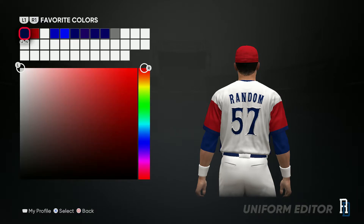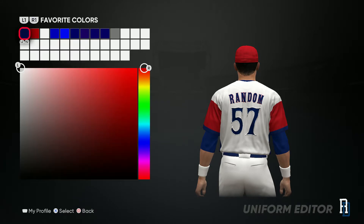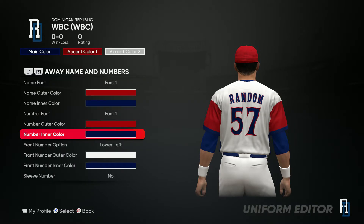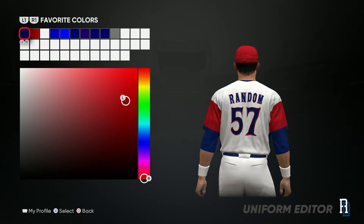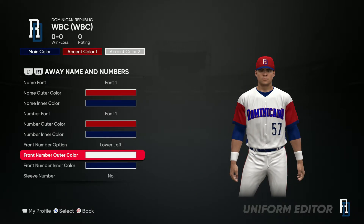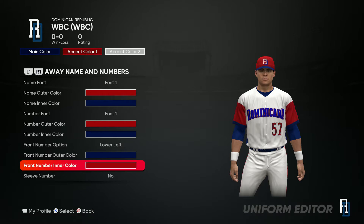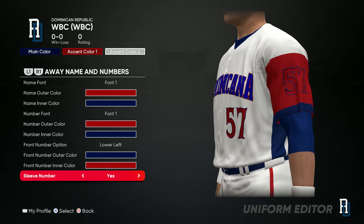Now for the name — red outlining, blue intercolored. Same thing for the number — blue with red outlining. And for the front numbers, gonna be blue outlining and then red intercolored. And then they don't have a number on their sleeve.